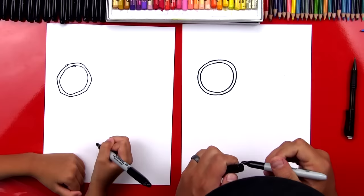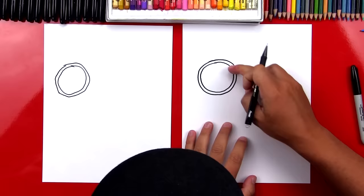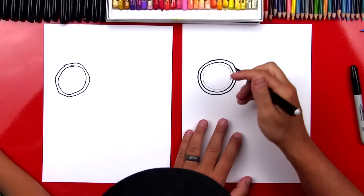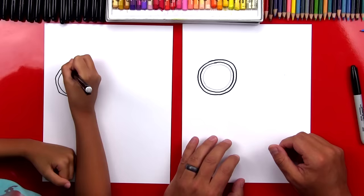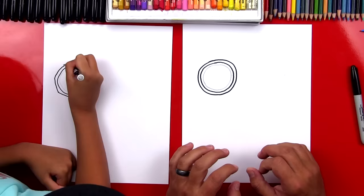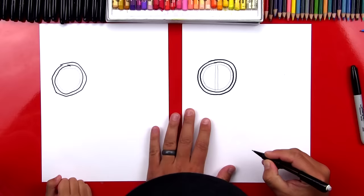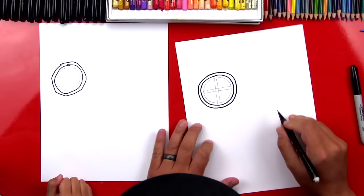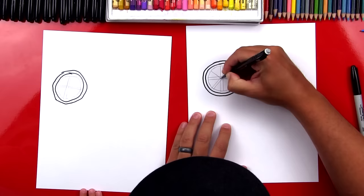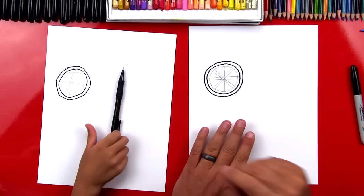Now we're going to switch to our pencil. We're going to do a circle inside of those two circles we just drew. The reason we're using a pencil for this step is because we're going to draw some guidelines first for the little wedges inside of our slice. Remember to press very lightly so that we can erase these lines at the end. Now we're going to draw two lines right down the middle, and then two lines going across. Then we're going to draw two more lines going diagonal through the middle, and two lines diagonal the other direction — it's going to look like an X on top of a plus when we're done.